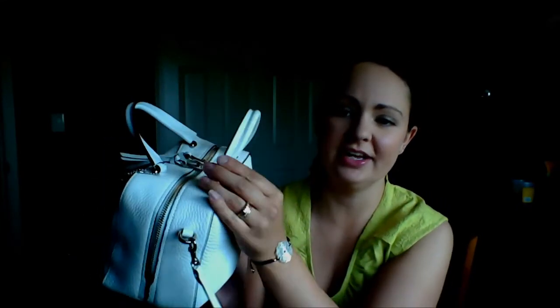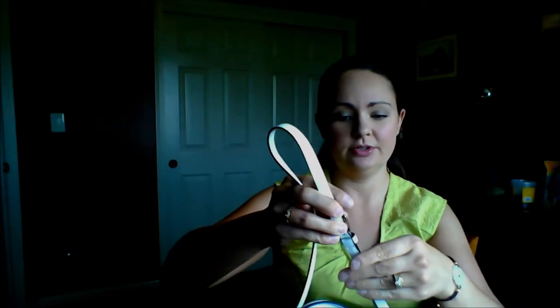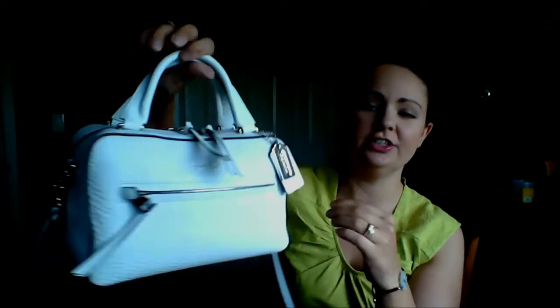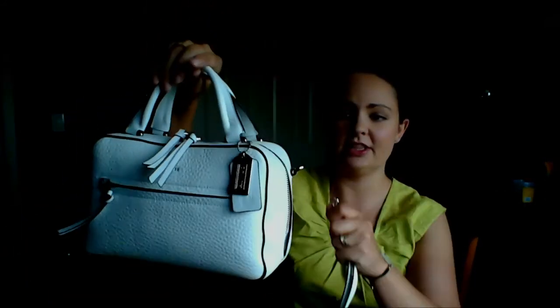I'm back — I just wanted to film a quick video of a new handbag I got. I got the Coach Toaster Satchel in white. It has a very nice black pin striping around the edges and on the handles. It comes with a shoulder strap featuring five extra holes so you can adjust the length to carry it crossbody or on your shoulder. The straps attach on each side and you can obviously remove them if you didn't want them on at all.